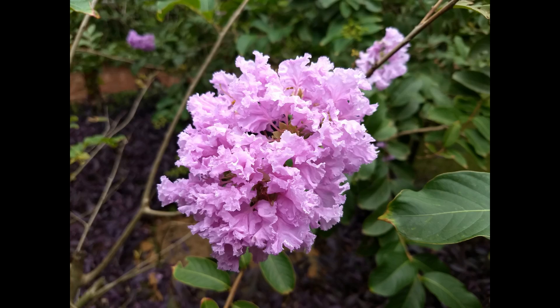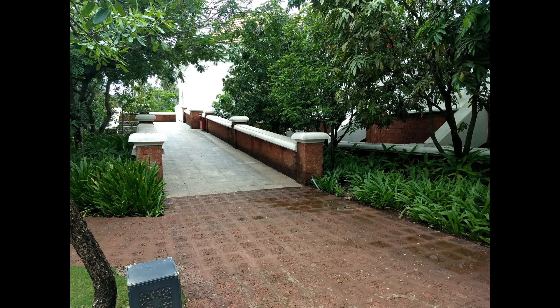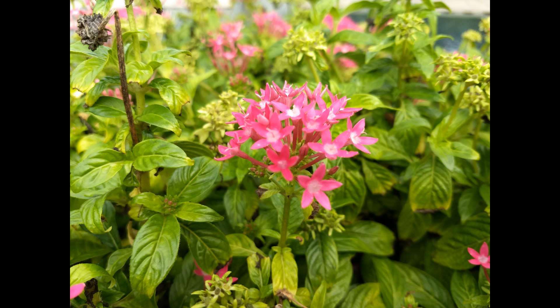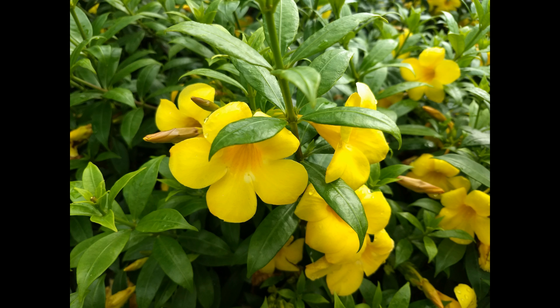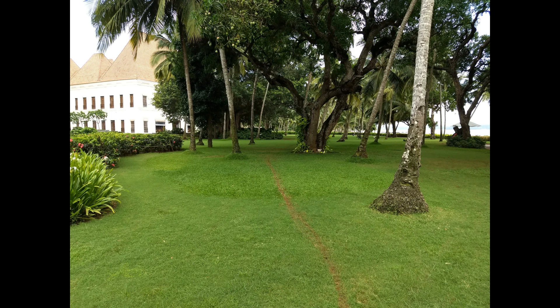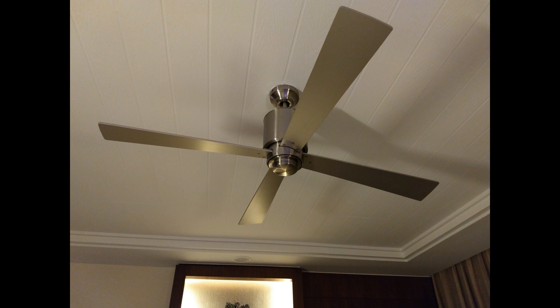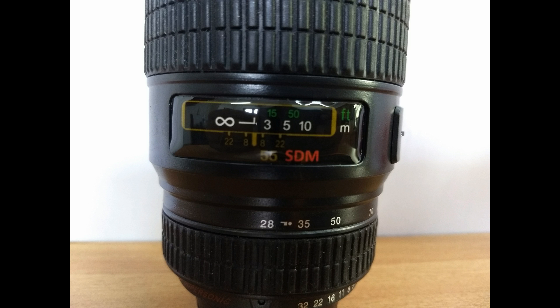We've already done a detailed camera review. The camera samples are quite good — daylight shots came out really well, but the low-light experience was not very impressive, though it's definitely above average. All in all, the camera won't disappoint most users if you're looking for a good smartphone in the sub-30K price point.